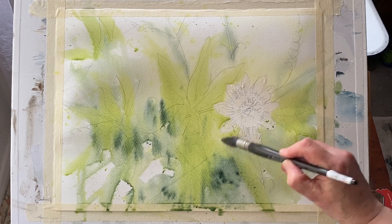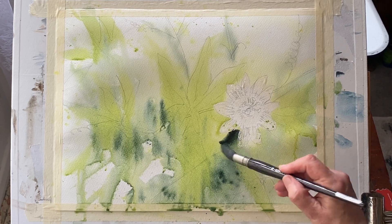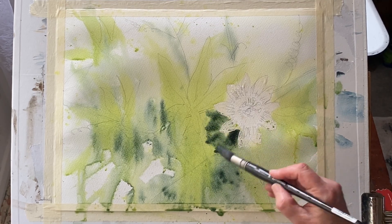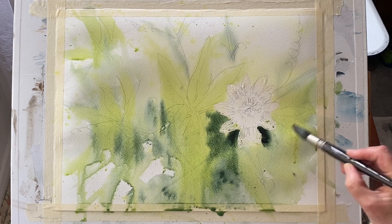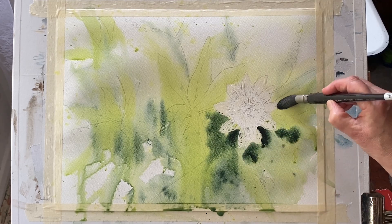I'm not a very experienced flower painter, so I can't really tell you too much about technique here — all I can do is let you know roughly what my approach is as I experiment. I usually go into an experiment like this thinking, well, I've got nothing to lose, and if it all goes wrong I will learn something from it.